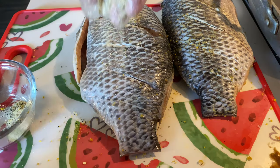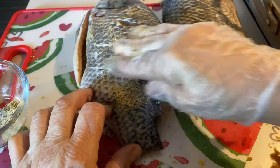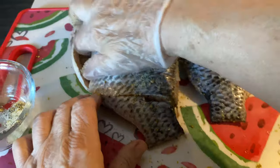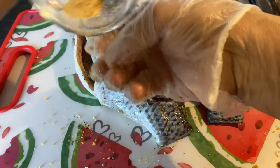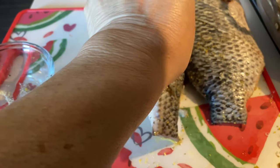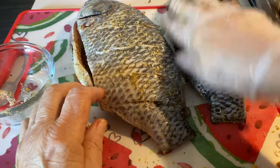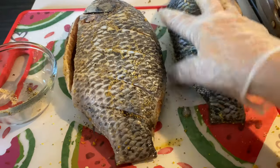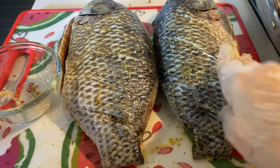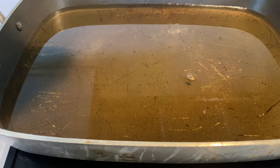If you've never had mojarras, you need to. They're really meaty and good. Now I'm going in my frying dish.